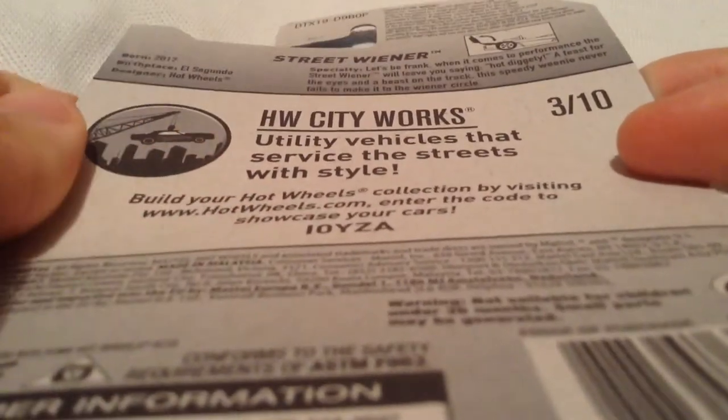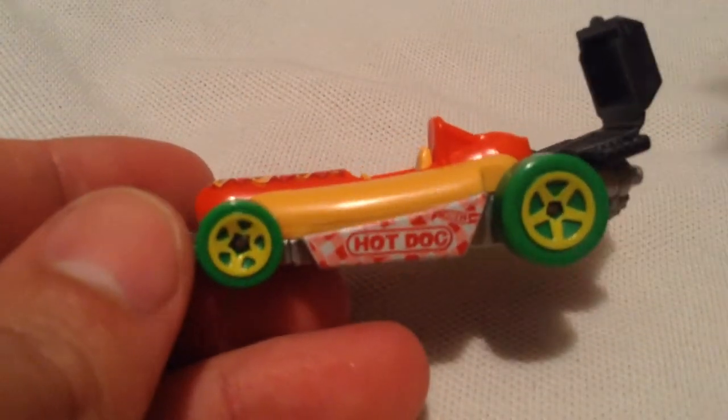If you want to check that out, go ahead and pause and read it if you want to. This one's pretty cool. Obviously it's a hot dog car. Kind of reminds me of the Oscar Wiener mobile. It says hot dog, of course.